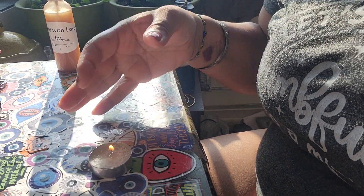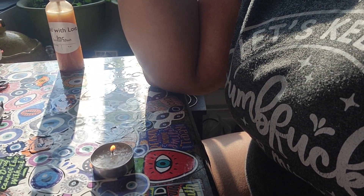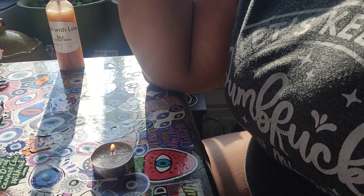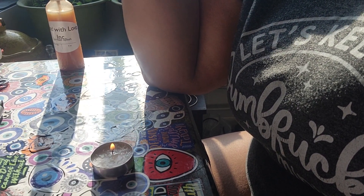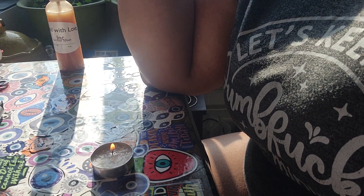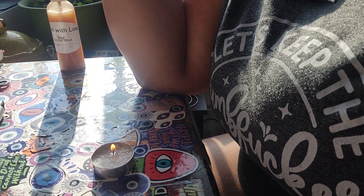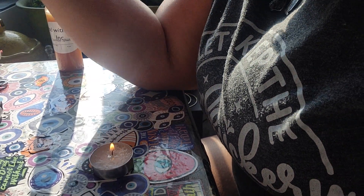That is all the return to sender is — return all that energy back to whoever put it out there. I love the people that love me and would never do anything to hurt me. Protect those people. Return all negative energies that people are doing on the people that love me — return to sender. I'm gonna stay positive, I'm gonna move forward. Happy blessed Tuesday — stay positive, vibe high, and always sleep with love. Bye.